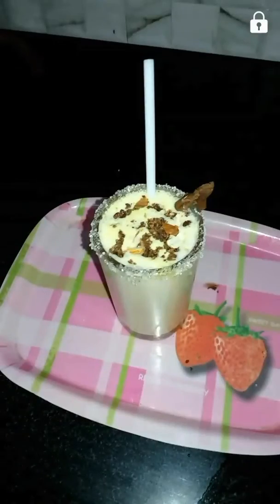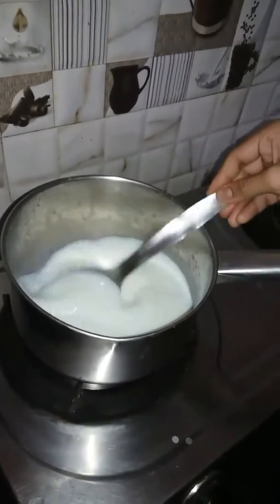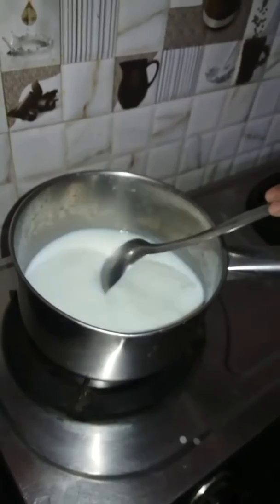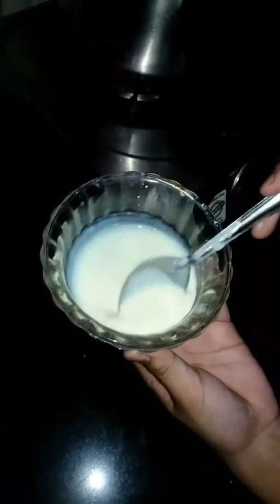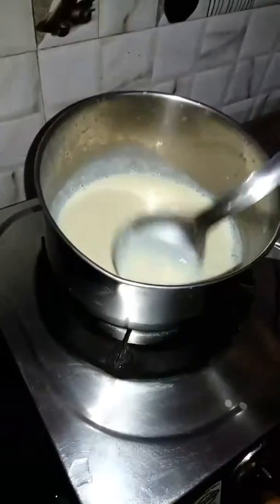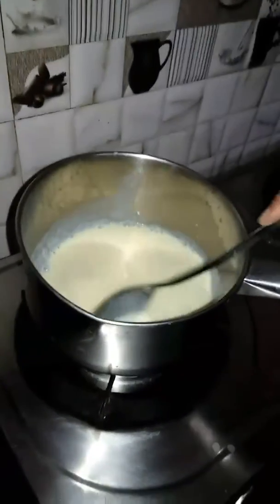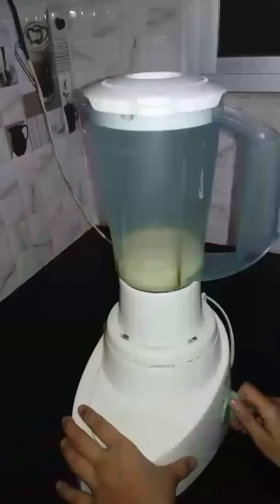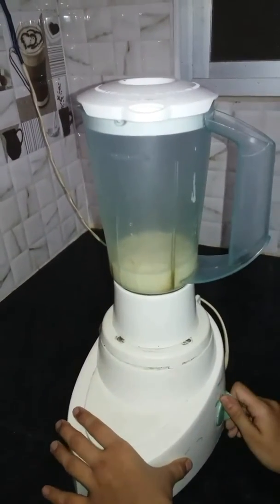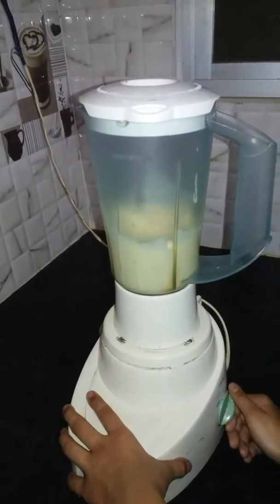Now the procedure is: we have put it in our juice mixer and we will turn it so that it can be equally spread and mixed up.